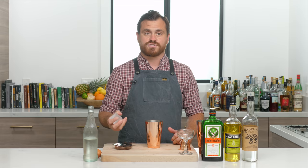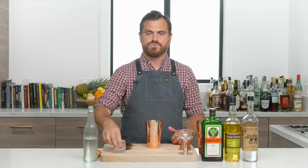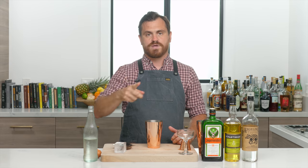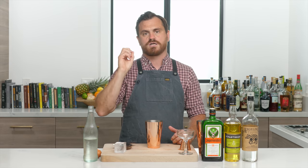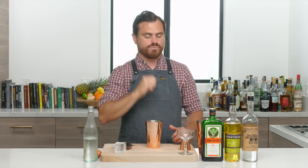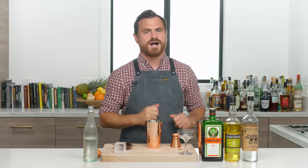As some of you know, I like to just shake my flips on a big piece of ice because you get superior texture and not very much dilution when you do that. All right, let's get into the drink — hey, another Jäger cocktail!